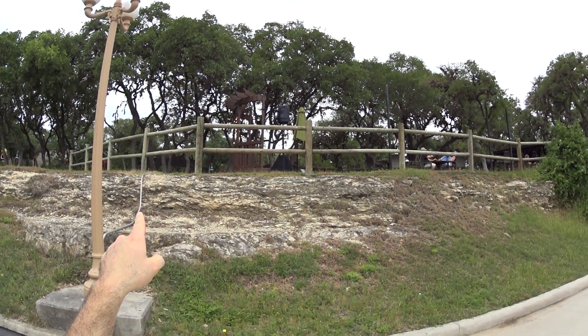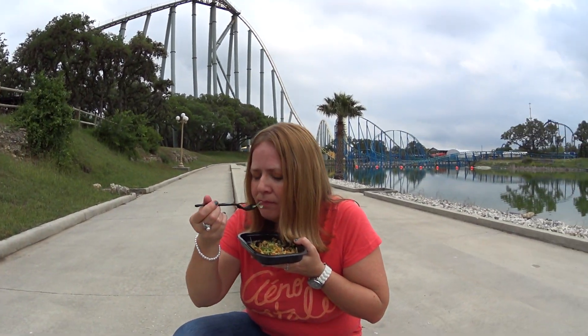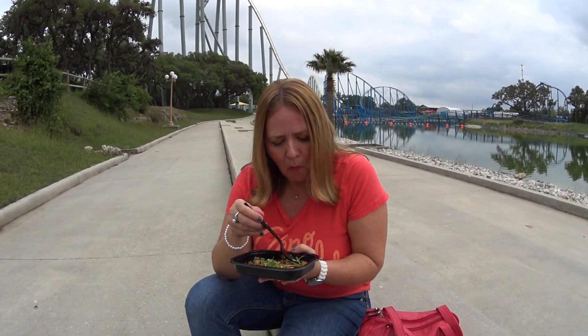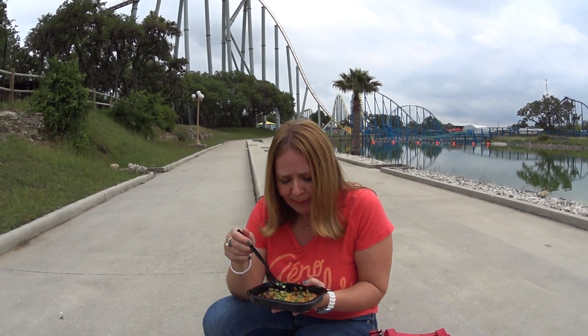Now back to that spam fried rice — what is your take on it? I've never had spam myself, so what do you think? Pretty good? Well, let me give it a shot.